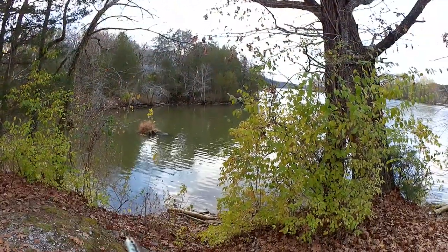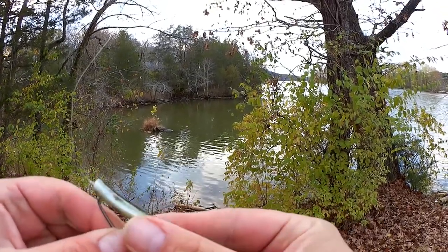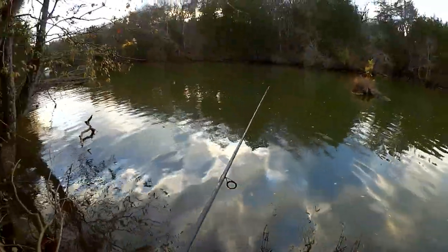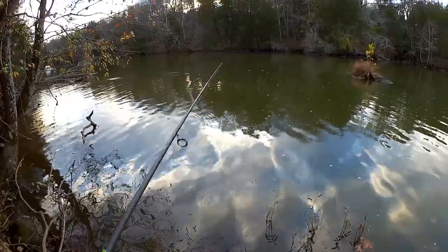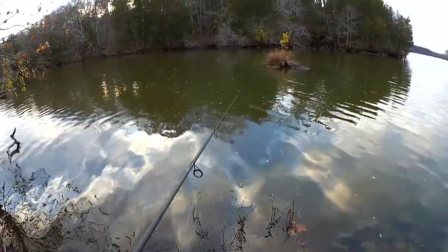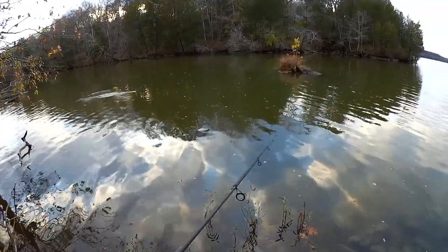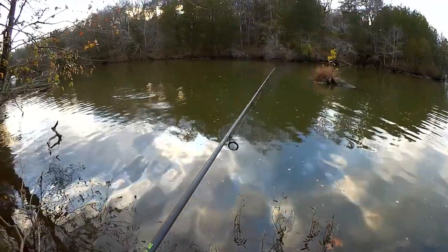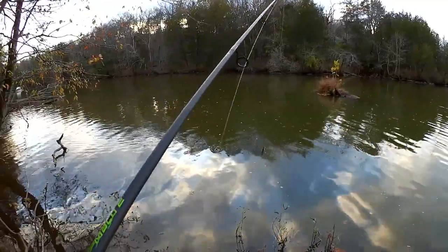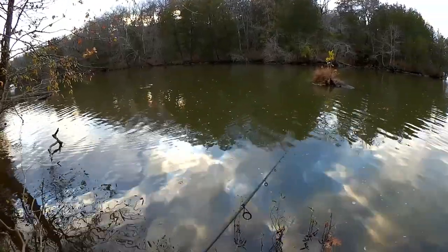This is a Texas rig minnow — this is a Power Bait HD — but it's weightless. I'm using the weight of the hook and that's it. I gotta watch the line for this one. I had a bite there — skipjack I think — chasing it down. I'm not burying the hook in the side, but laying it parallel to the side to hopefully avoid any snags down there.